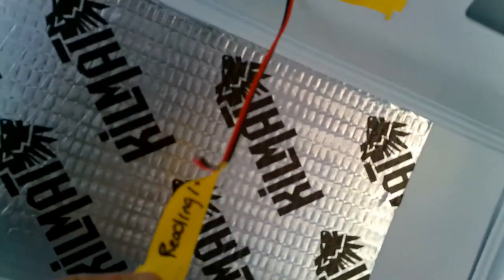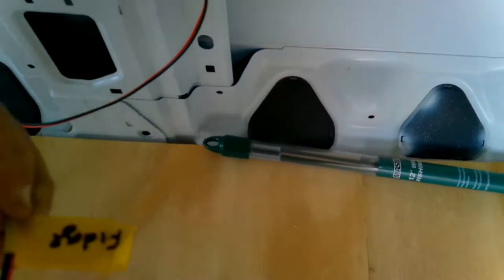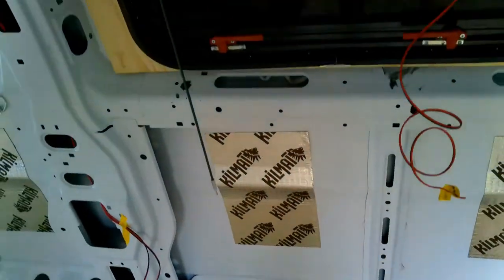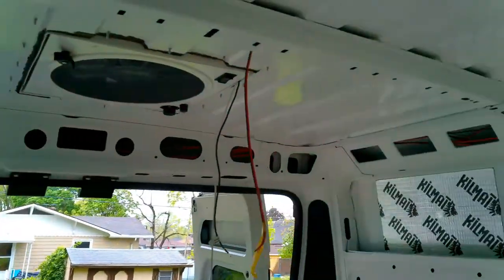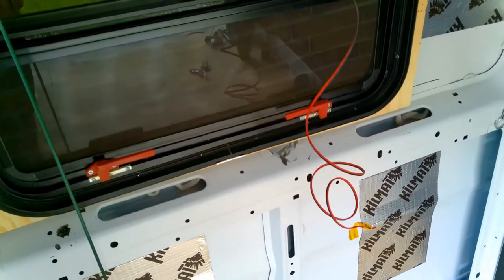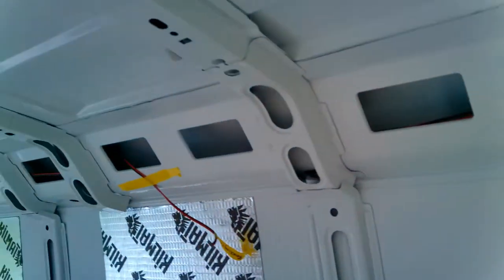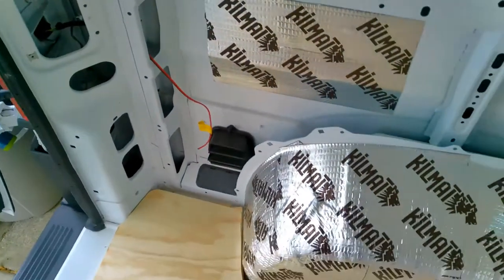I've got my label here for reading lights, this is for my fridge, and this is the power for the pump. The pump is kind of tricky — I want a pump switch over in this area where the kitchen is going to be, so I had to run a wire from where my 12-volt fuse box is going to be all the way through here and down to where the pump switch is going to be located. Then we need another line going back up through here — my pump is going to end up sitting right over here, so I've got that labeled for the water pump.